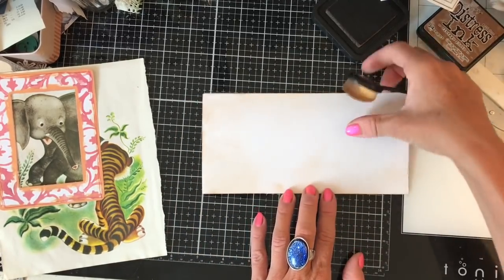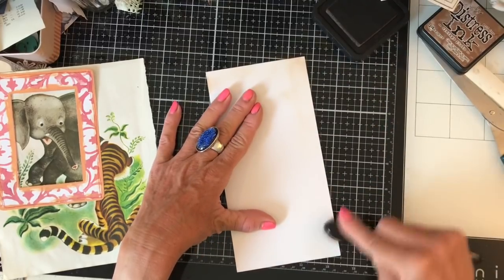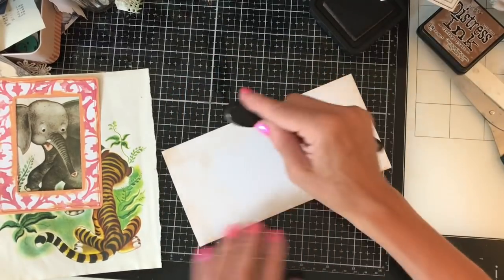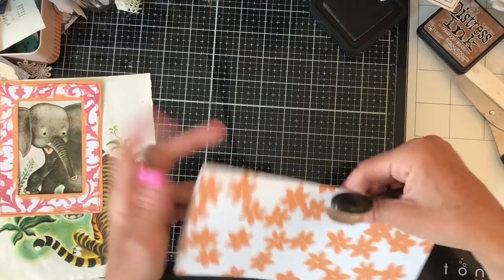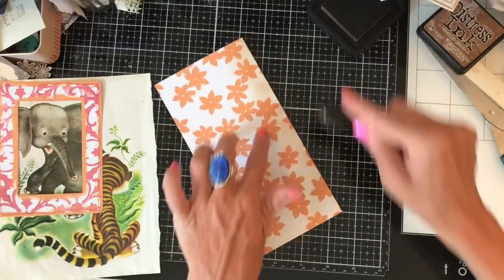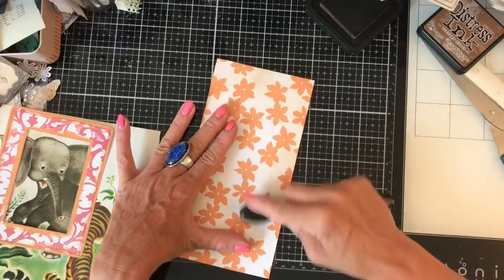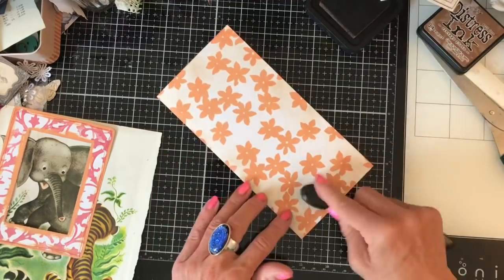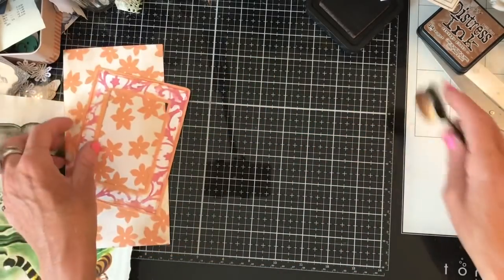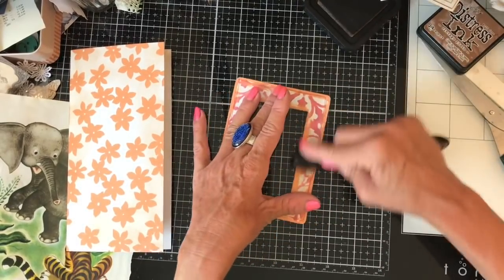I hope everybody's having a good day and doing some crafting. I wonder if you've got similar piles to me - maybe this would motivate you to grab a bunch of stuff and work through a pile too. I don't know how long it's going to take me to get through that pile but I've got a lot of ideas racing around my mind with other things I'm keen to have a go at, so we'll see how we get on.